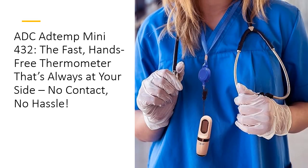Ideal for healthcare pros and parents alike, the AddTemp Mini 432 combines ADC's commitment to quality with ergonomic design. Founded on inclusivity and care, ADC has been crafting superior diagnostic tools for over 40 years. Experience the reliability trusted by clinics, hospitals, and homes alike. Get your ADC AddTemp Mini 432 today and turn every temperature check into a quick, seamless process.